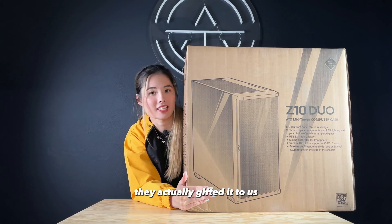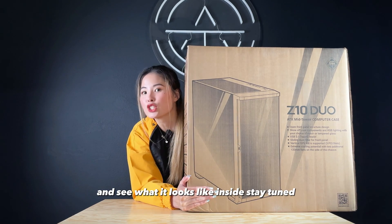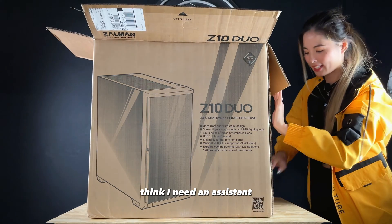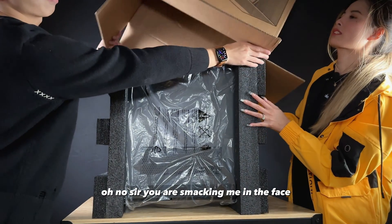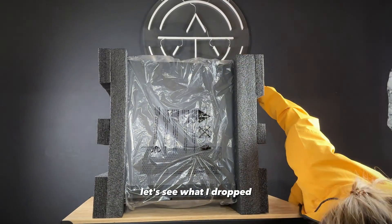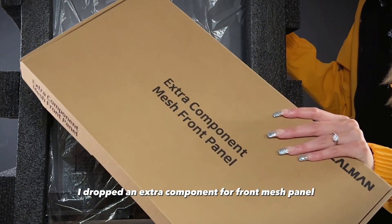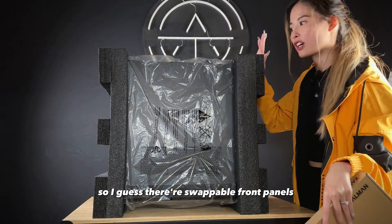This is our first time using this case. They actually gifted it to us, so we'll unbox it and see what it looks like inside. Something fell out — I dropped an extra component, a front mesh panel. So I guess there's swappable front panels.